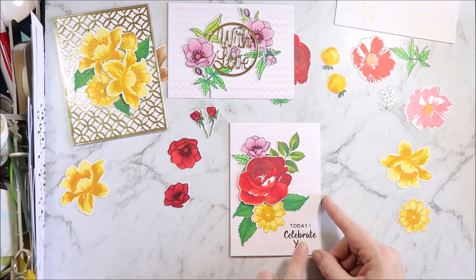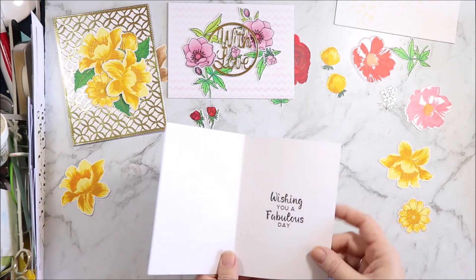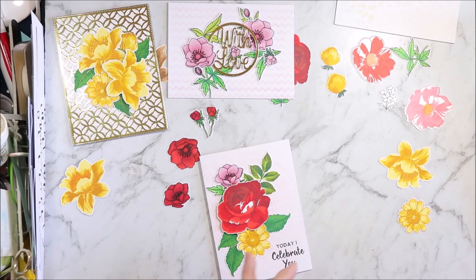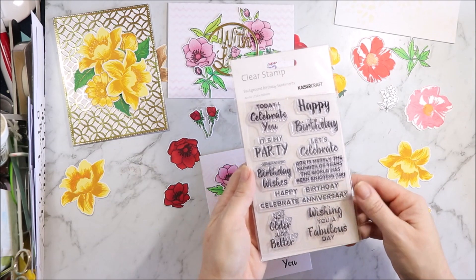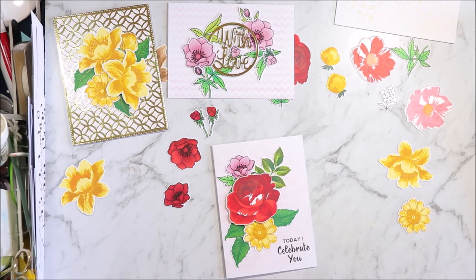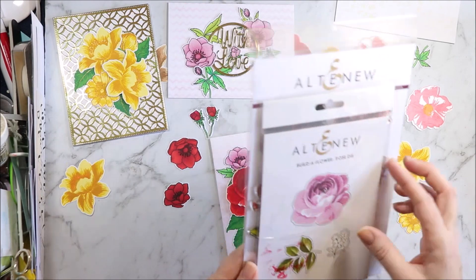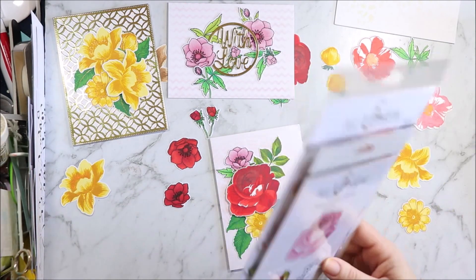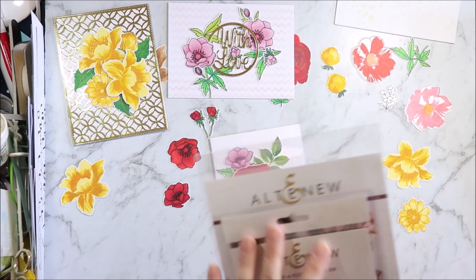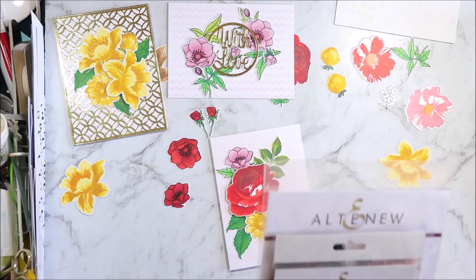My next card has 'Today I Celebrate You' — that is a Kaisercraft stamp. 'Wishing You a Fabulous Day' is from the same stamp set, called Background Birthday Sentiments. This one has the W Plus Nine flower, which is really a pain. This is the Builder Flower Rose die. I managed to get some ink on there and I got this in a bundle off Blitzy for 33 Australian dollars, I think.